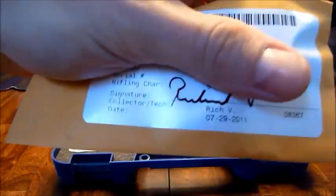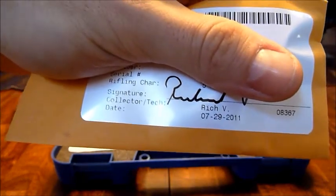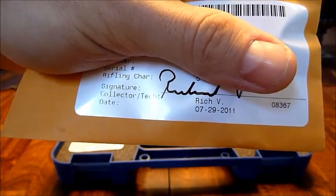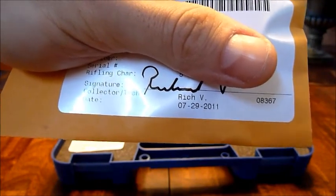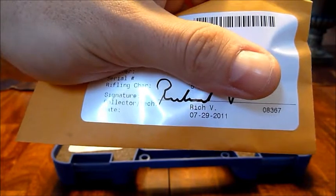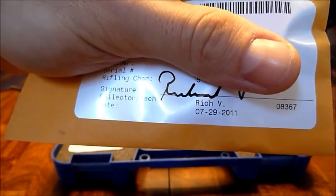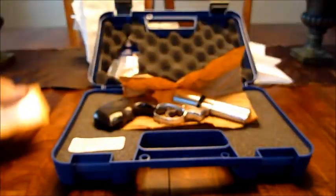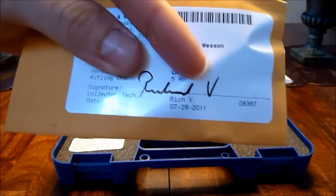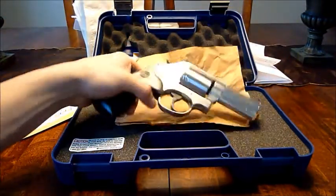I'll cover up the serial number, but if you look at the shell casing date — 7/29/2011 — and today's date is August 2nd. Holy sh**, talk about fresh off the press. Smith must have sent it directly off the factory floor.